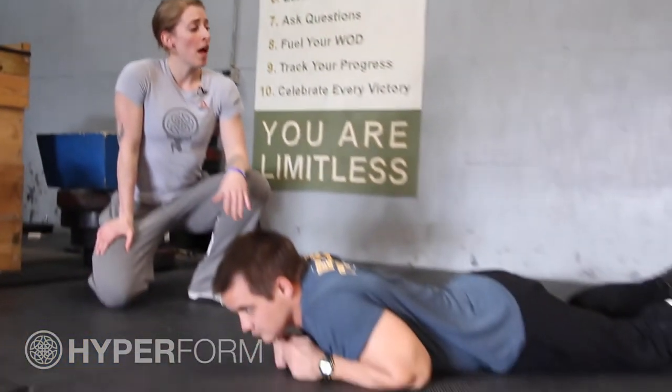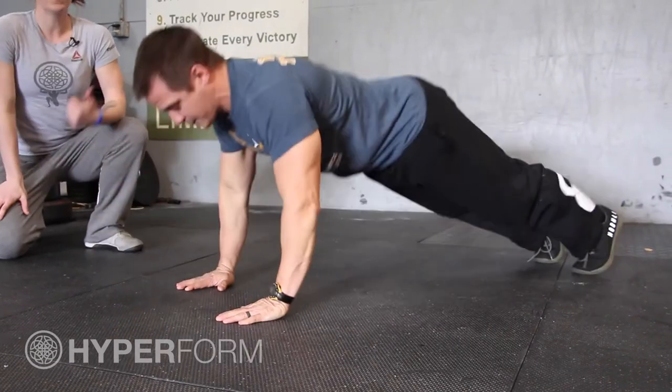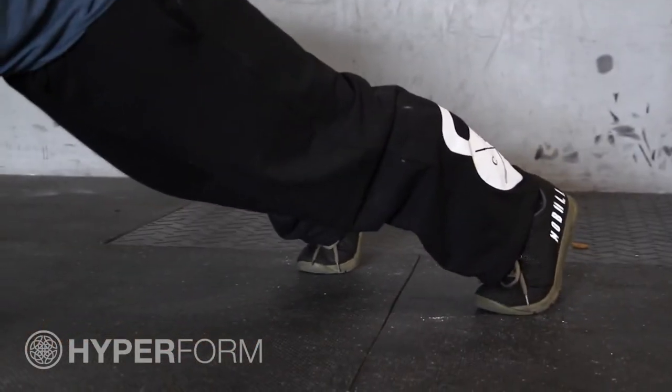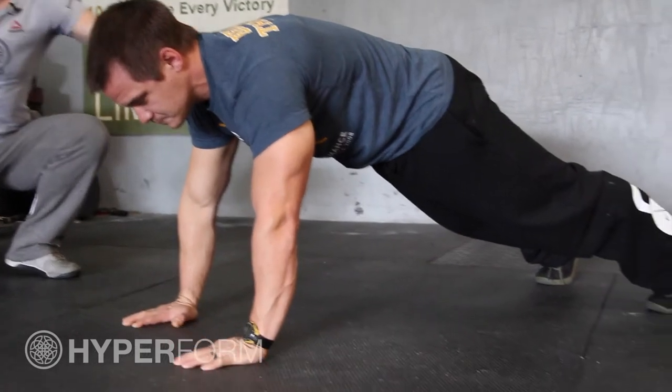I've got Drew here. I'm going to have him start in the very top of a push-up, so a plank position. With the pillar to plank, because you're going to be shifting, it's okay if your feet are a little bit wider. The goal here is to squeeze your belly button into your spine and try to keep your hips in line with your shoulders. He's doing a really good job of that.